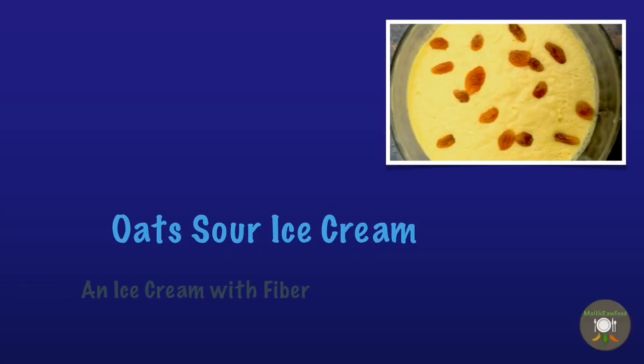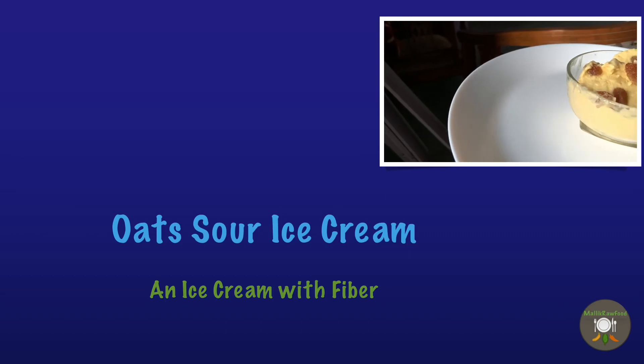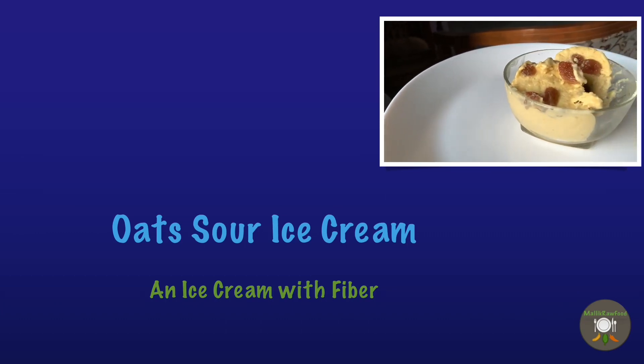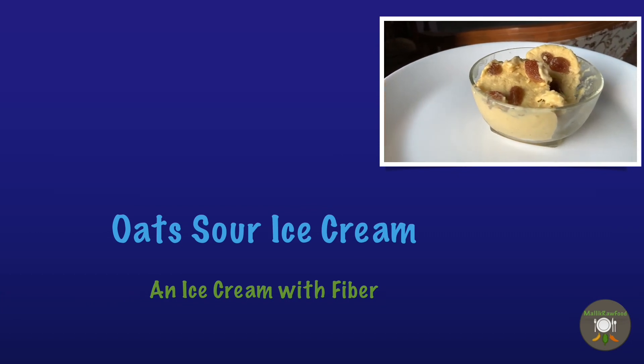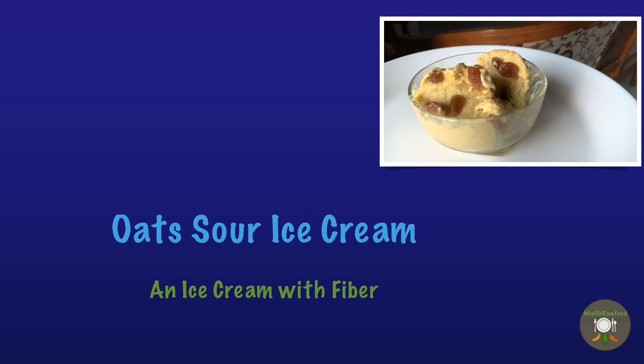Hi friends, welcome to Mallik Raw Food channel, where I discuss recipes that do not require any kind of frying, roasting, cooking, or any kind of heating — just healthy eating.